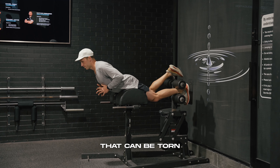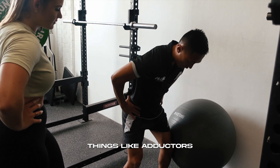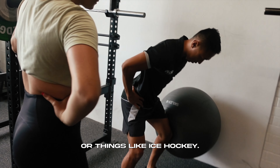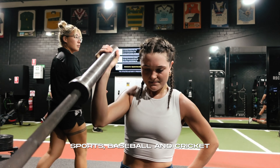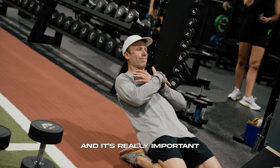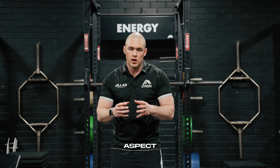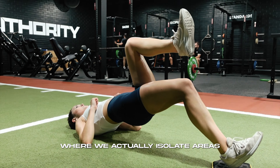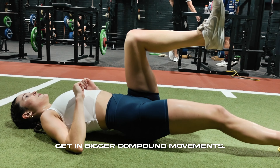We look at things like a hamstring that can be torn very easily in games like soccer and AFL, things like adductors also in soccer or ice hockey. We also want to look at the shoulder in throwing sports like baseball and cricket. It's really important that as part of our training, we delve into the resilience aspect where we actually isolate areas and give them a little bit more capacity than you may get in bigger compound movements.